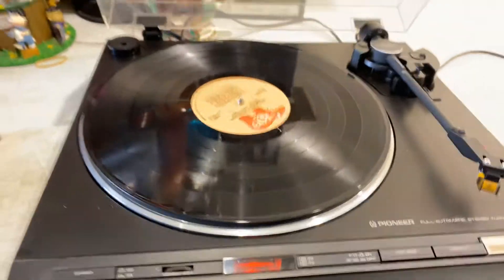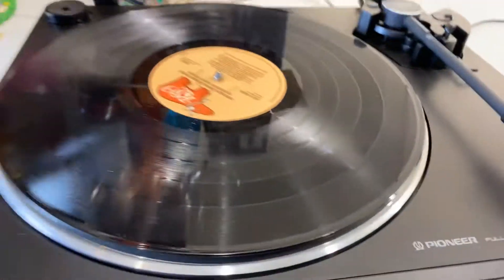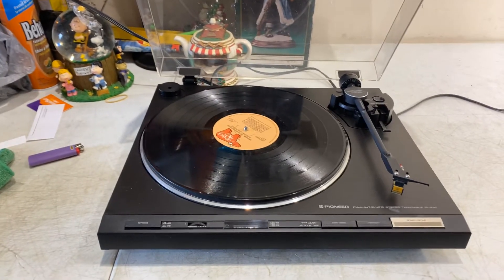Turntable is in great condition. Make an offer, let me know. With the cartridge — remember that — so that's going to be a little bit more expensive. Check it out. Let's do business.